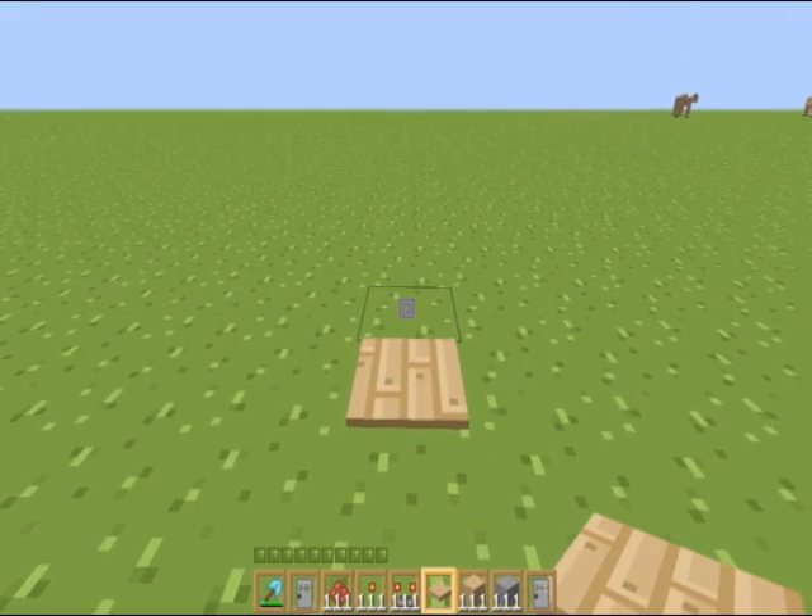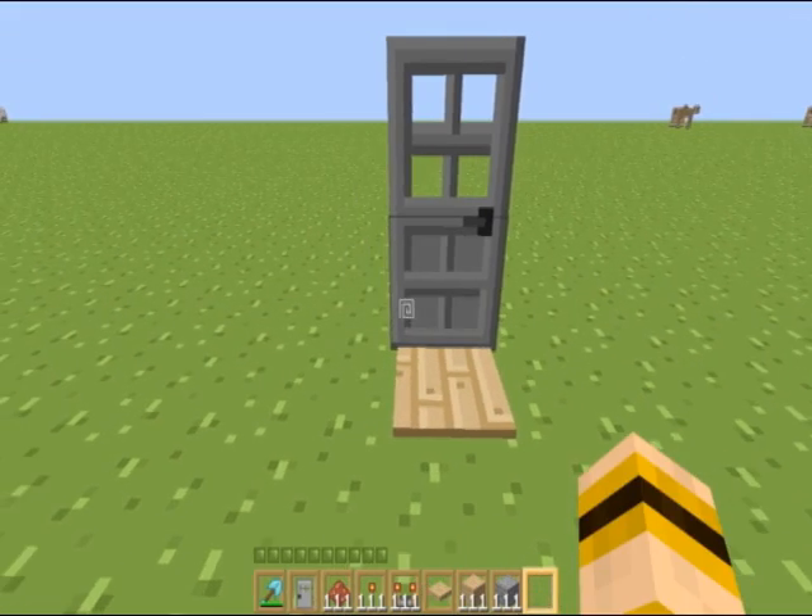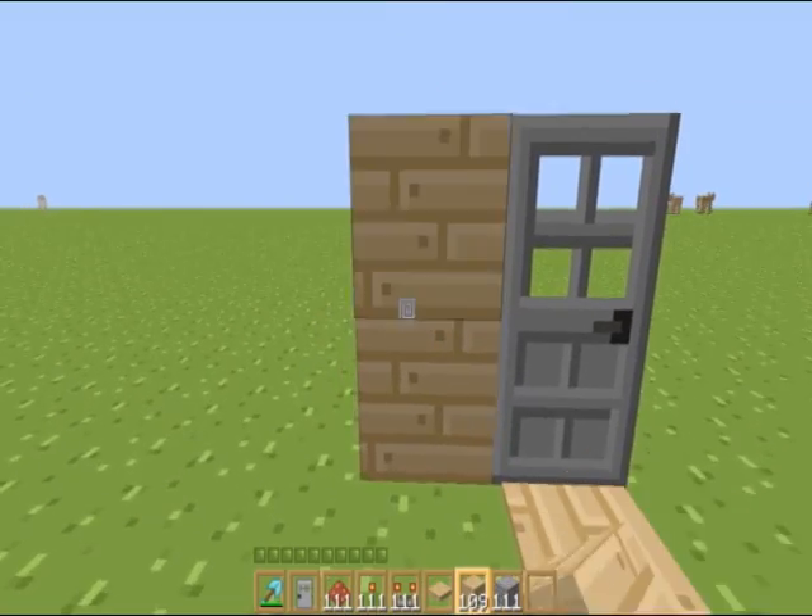Start off by throwing a pressure plate down and a door. We're just going to build a little house around this.